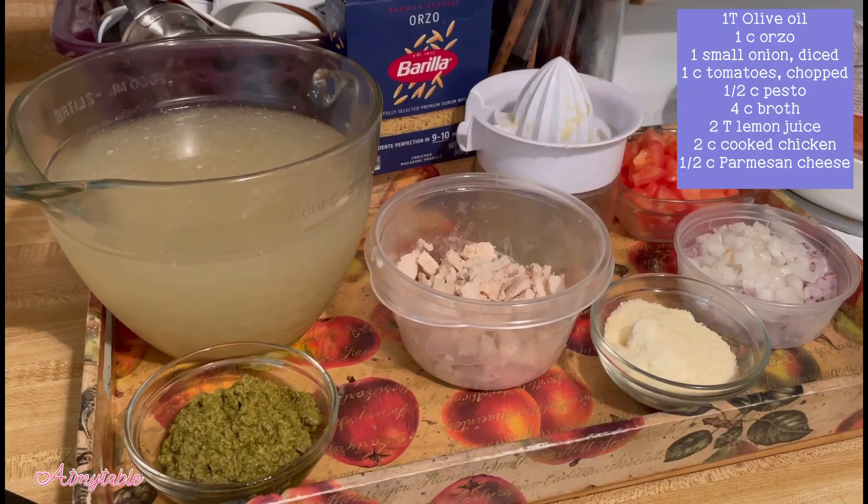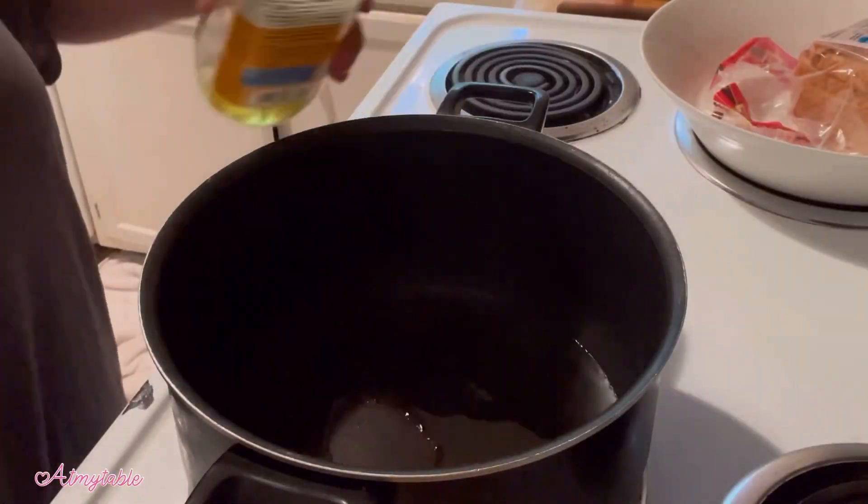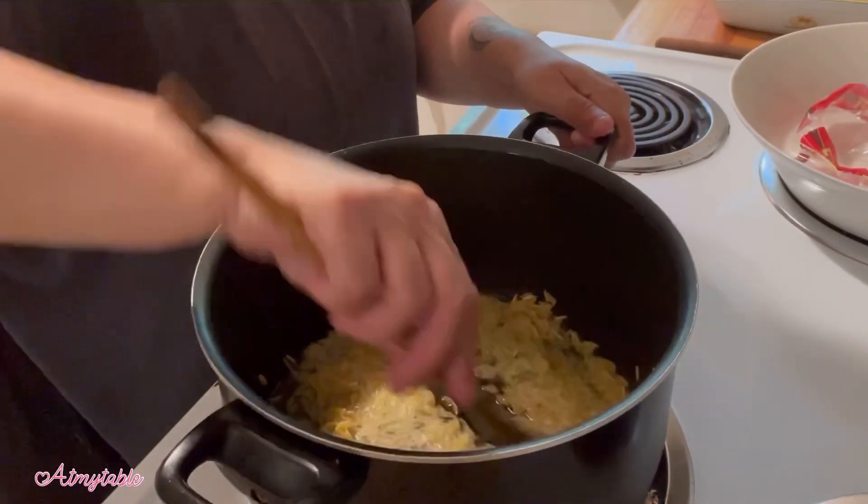Hey guys, let's make a lemon pesto orzo soup. Here's what you need. In a preheated pan, add olive oil. Add your orzo and toast that for just a few minutes.